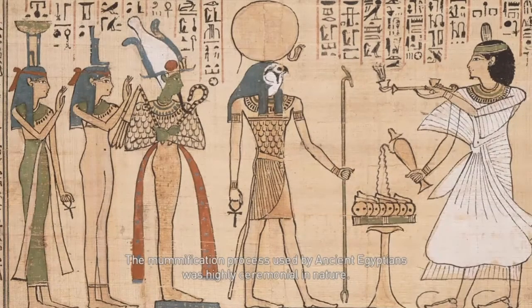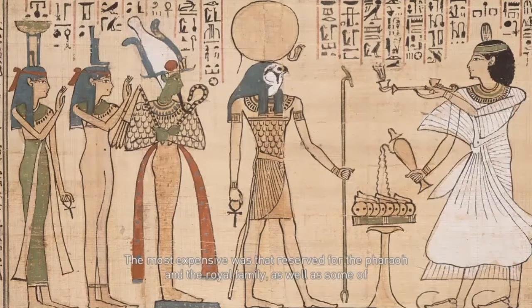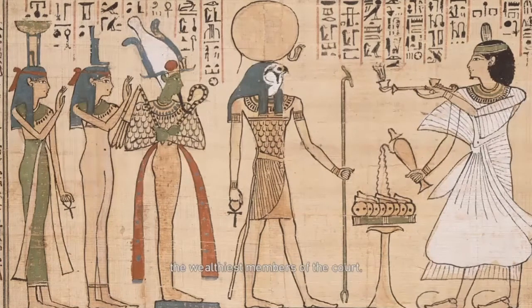The mummification process used by ancient Egyptians was highly ceremonial in nature. The different types of mummification took into account the social level and richness of the deceased, and even included animals. The most expensive was that reserved for the pharaoh and the royal family, as well as some of the wealthiest members of the court.